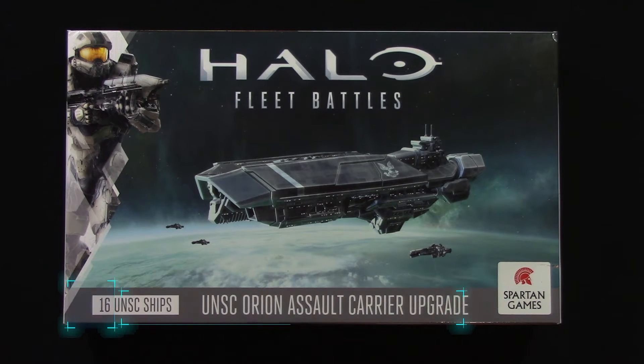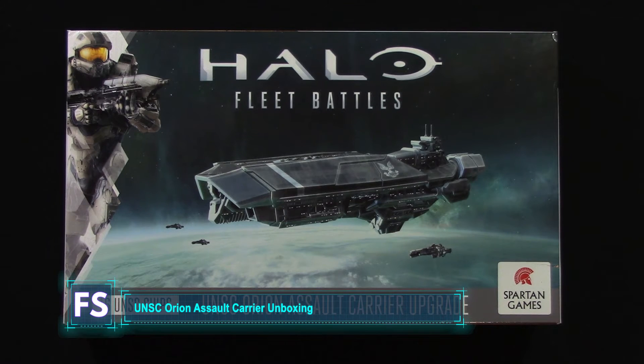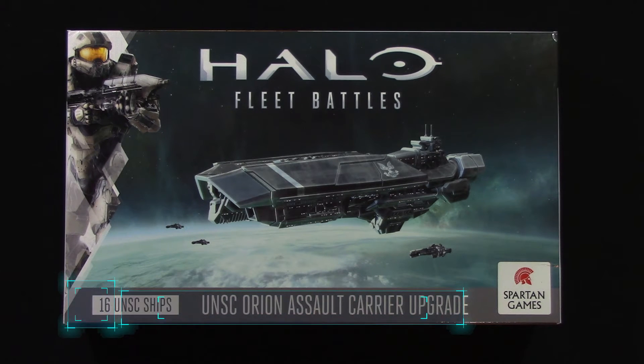Hello, welcome back to Fleet Signal. My name is Alex, and today I'm going to unbox the UNSC Orion Assault Carrier upgrade for Halo Fleet Battles. So, let's jump in.